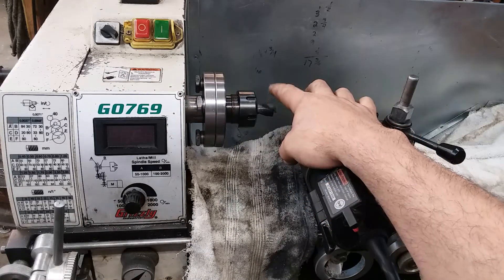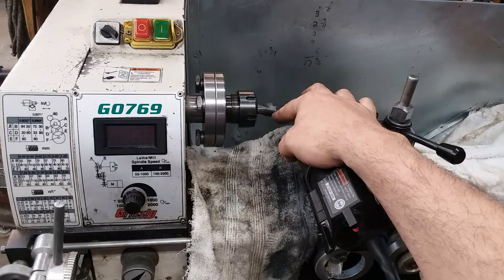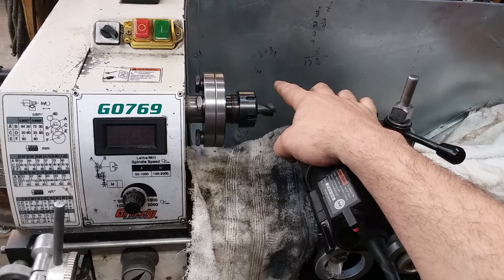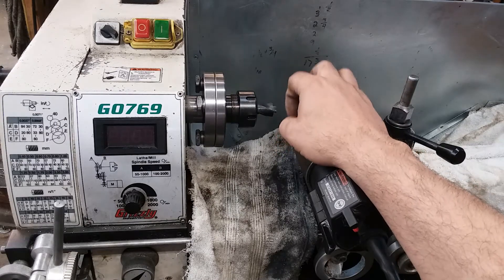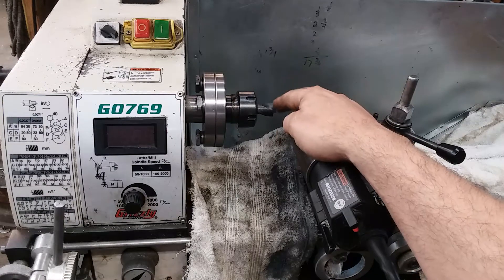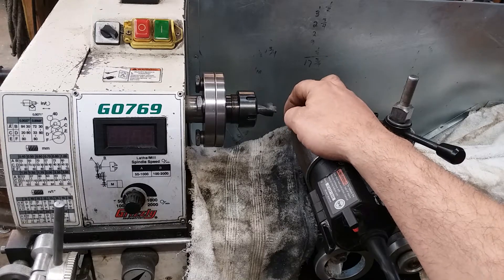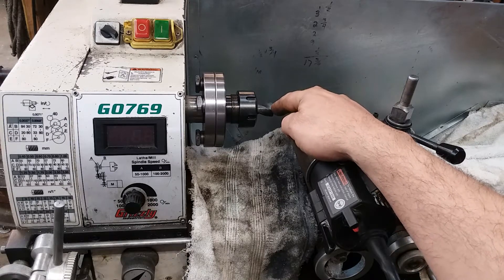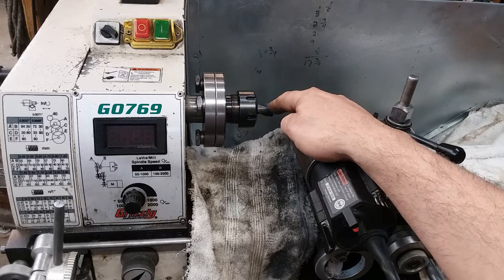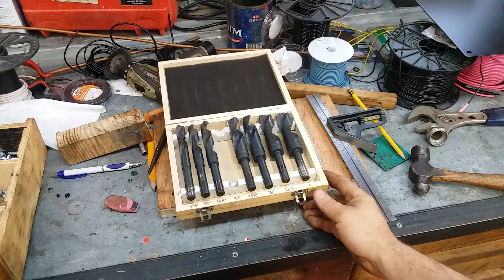So what I'm building today is a counterbore. I need to counterbore some three-eighths holes to accept a quarter inch washer. I don't have to do but two of them, and I'm only doing them in aluminum, so this does not have to be the most precise or long-lived counterbore that I own. I do own a few, I just don't have any the right size. So let's back up here a minute — that twist drill in my lathe right now started off life as one of these cheap eBay specials.